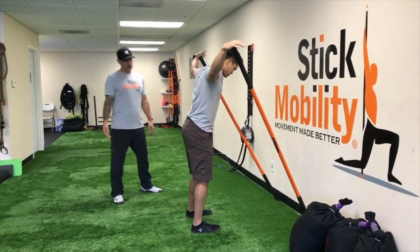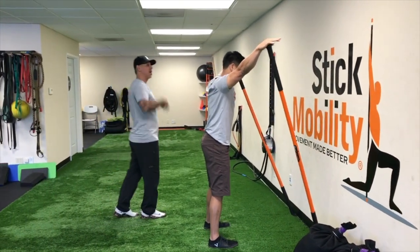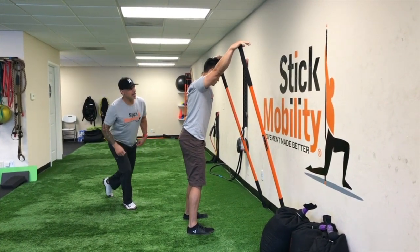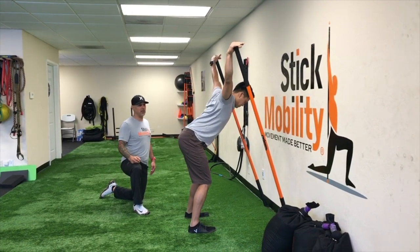Bilateral stance, so roughly about shoulder width. Hands go over the top of the sticks. We're gonna start up and work from high to low. So up high, kind of that wide, wide position, and then it basically goes through a fundamental hinge.